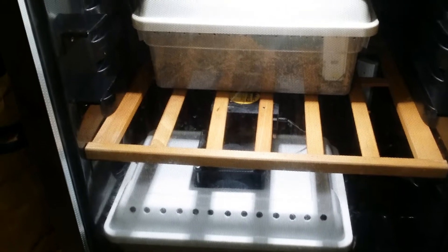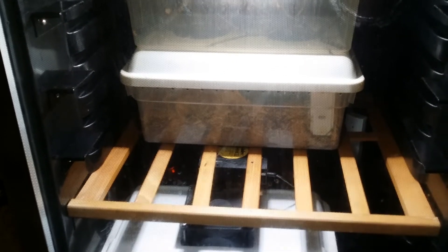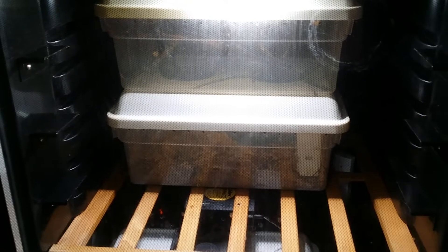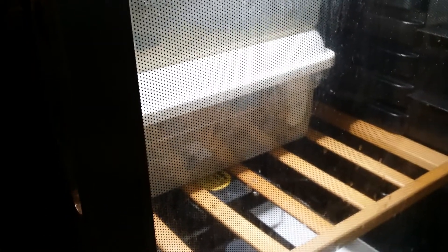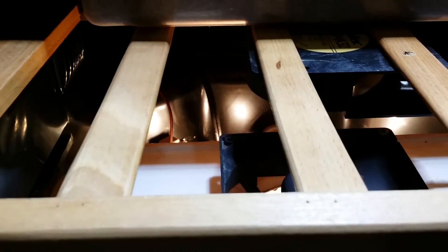That fan underneath my nesting box is blowing air towards the front glass to try and keep the front glass free of humidity. This box on the bottom is my nesting box where I have my female green tree python and her eggs. This box on top is a box for the babies to climb into. In the back you'll see the two light bulbs I have for heating, as well as some electrical connections — that's all 12 volts.